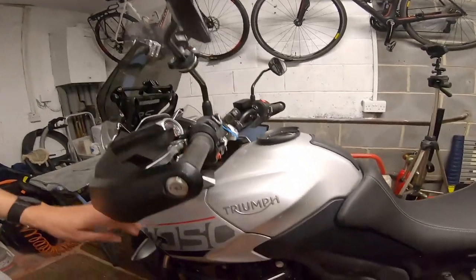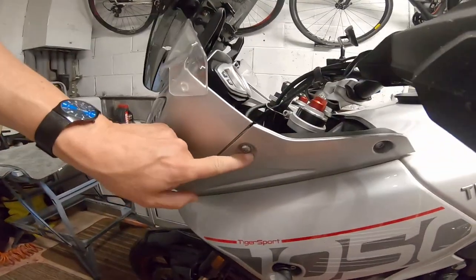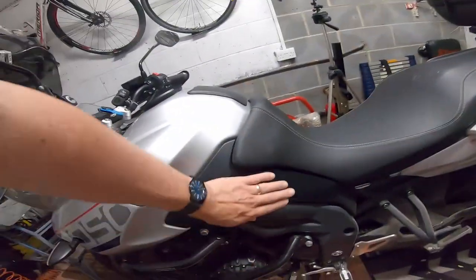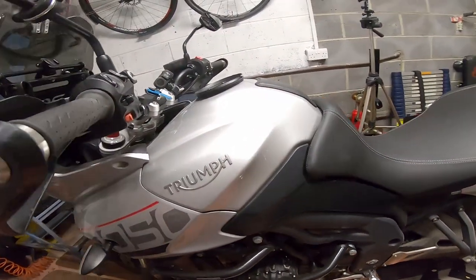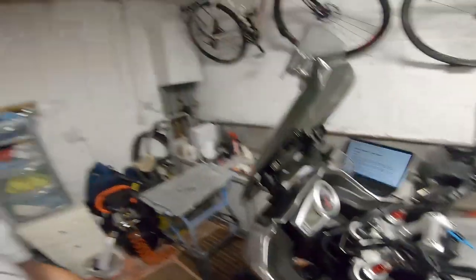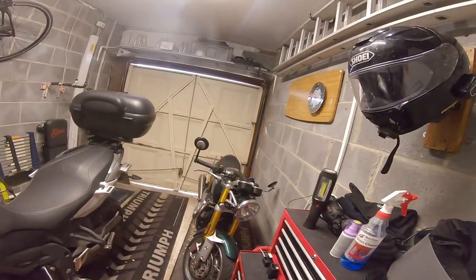First thing we're going to do is get the tank off. To take the tank off there are a lot of screws — screws in here, this panel comes off, the seat comes off, and you need to take these pieces off as well. I've not had the tank off one of these before. Taking it off something like the Thruxton over there is an absolute doddle; on my previous bike, a Suzuki GSX 650F, that was a doddle as well. Here there's a lot more fairing to come off.